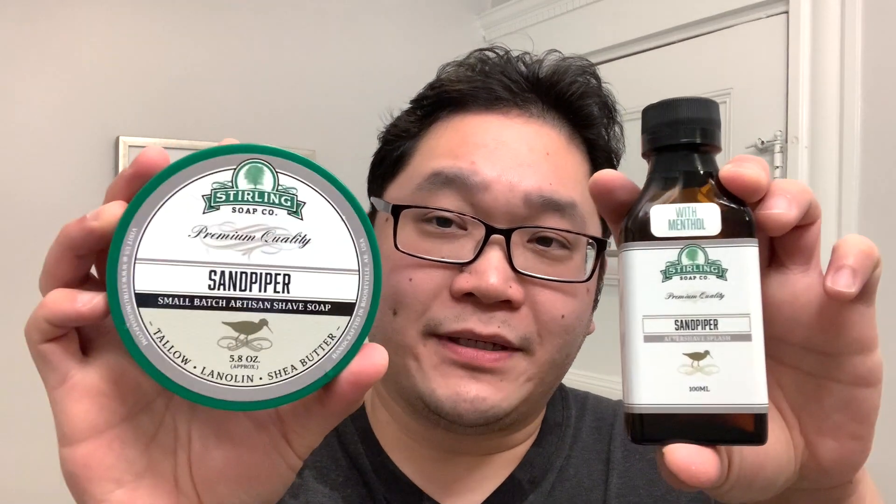Before we get further into the shave, let me show you what else I'll be using today. First up for the software, we're going with Sterling Soap Company's Sandpiper. You can see this is the old aftershave bottle they used to use — there's even a little sticker that says 'with menthol.' Sandpiper is probably one of my favorites from Sterling. This one's a cologne dupe of Yves Saint Laurent's La Nuit de L'Homme — an awesome cardamom-forward, elegant, kind of date-night type scent. And for the brush today, which I've already loaded, I've gone with Wild West Brushworks Angler, and this has the 26mm Sweet Spot Badger in the fan shape.